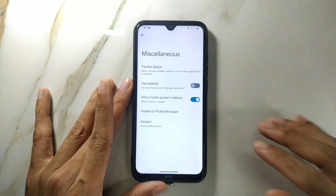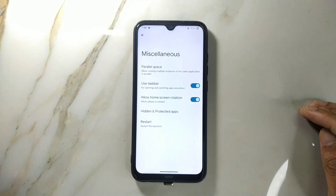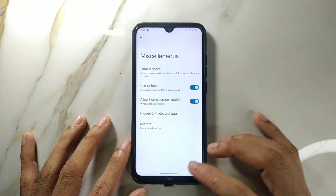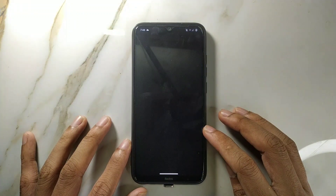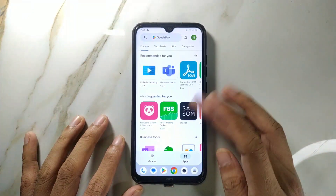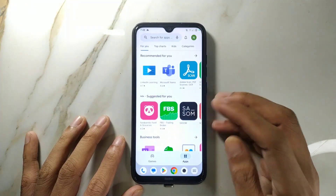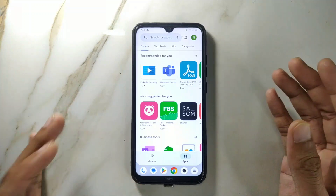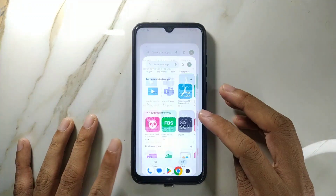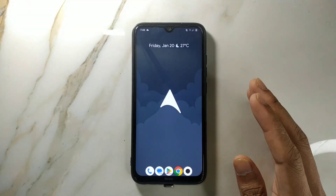One more thing to notice is the taskbar, which I also saw in my previous Evolution X ROM review. I thought it was only in Evolution X, but it's available here too — it might be an Android 13 feature. When you open apps the taskbar stays in place so you can use it anytime. It's quite convenient for tablet users, but for mobile phones it's not that useful.